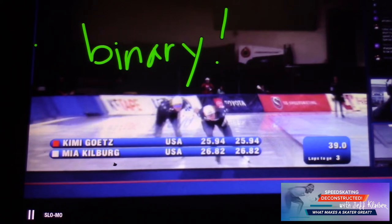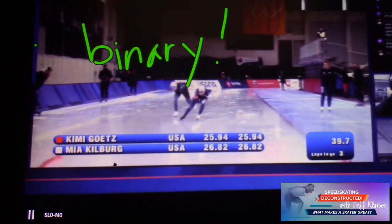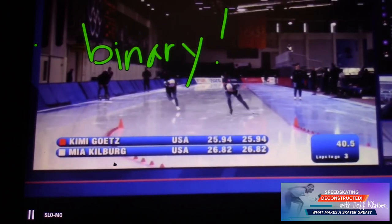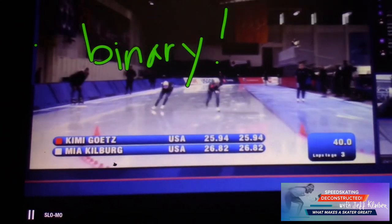It's either on or off — there's no middle, nothing in between. She's lifting up, resting, and coming back down on that skate at the right time, applying pressure. That's why she's gaining so much speed here. Look at these clean lines — that's really clean.